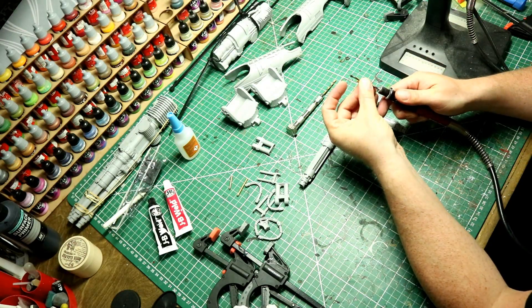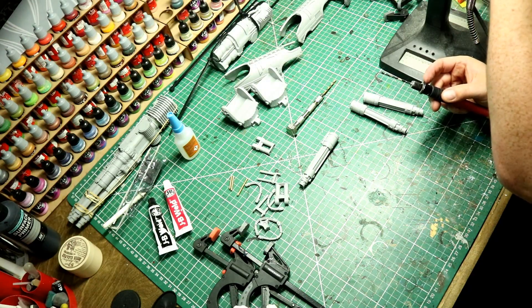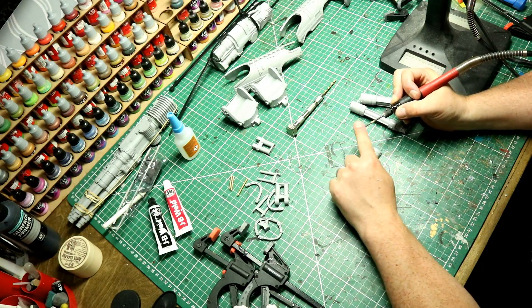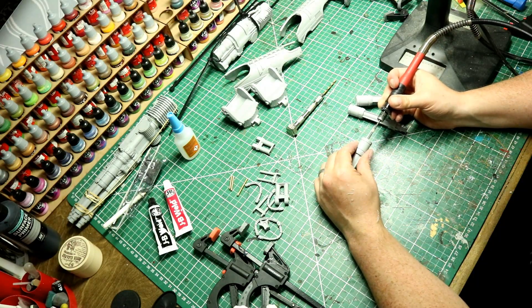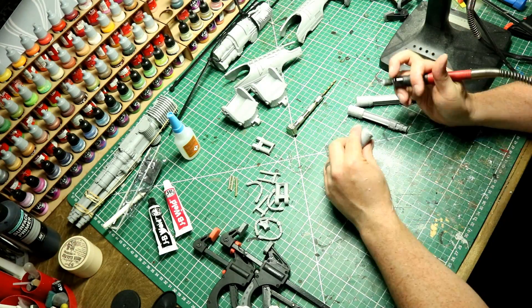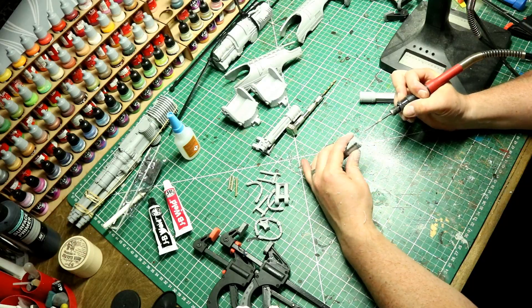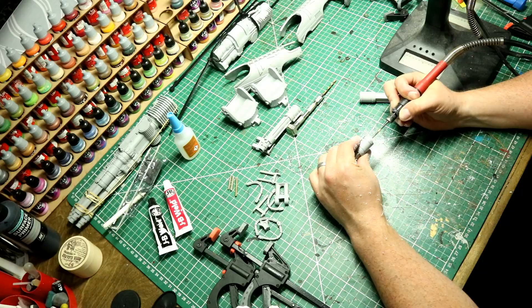What we need is a Dremel. Mine is a mains powered Dremel rather than a battery one, which means it's got superb torque and doesn't run out of battery. We can now make an utter mess and use the Dremel to drill these pieces out. Rotate the barrel as you do it to make sure you're not going in at any funky angle. You can see the resin dust going everywhere, so I do recommend wearing some kind of face mask or having good ventilation in the room because this stuff isn't particularly nice for your health.